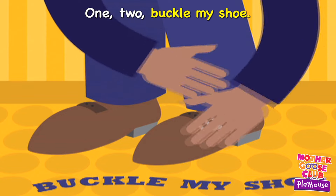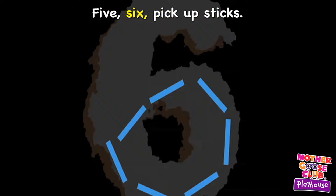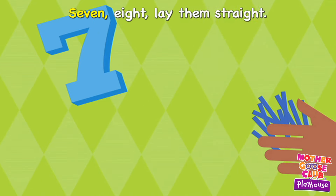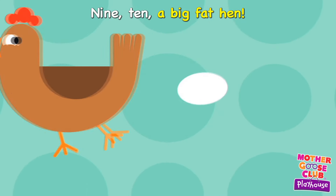1, 2, buckle my shoe, 3, 4, open the door, 5, 6, pick up sticks, 7, 8, lay them straight, 9, 10, a big fat hen.